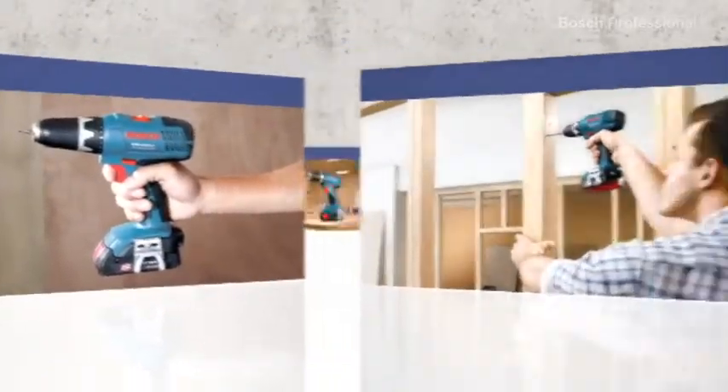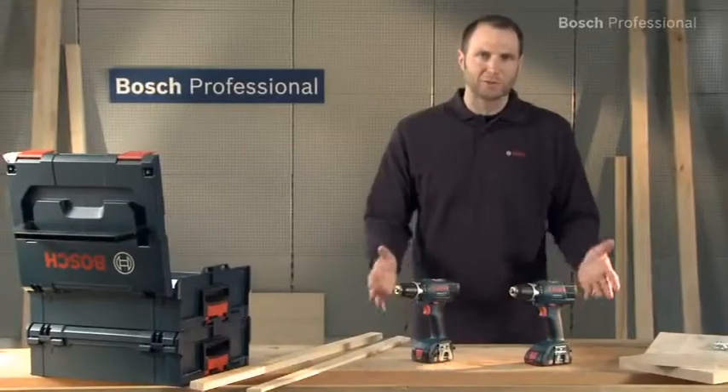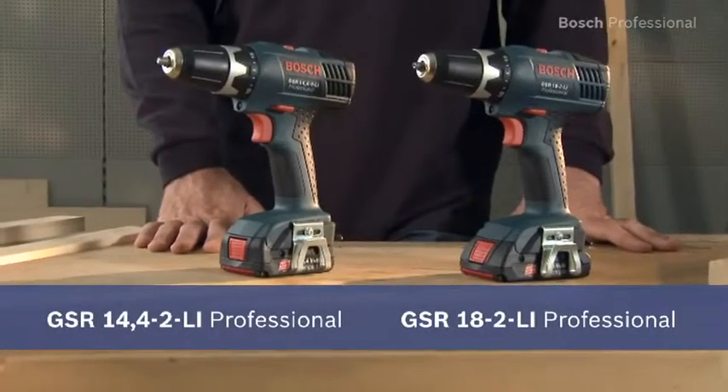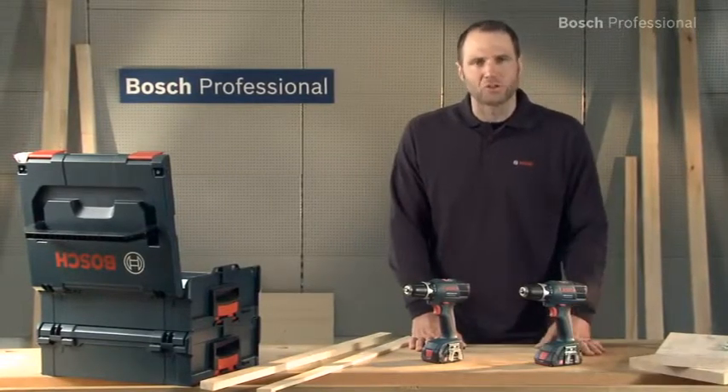These are the cordless drill drivers in the 14.4 and 18V class: the GSR 14.4 2LI Professional and the GSR 18 2LI Professional. Both are the lightest cordless drill drivers in their respective class.